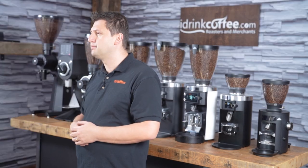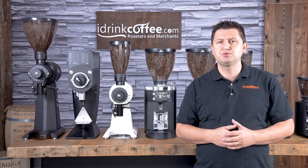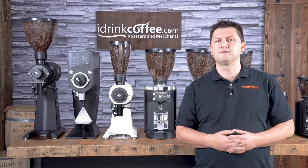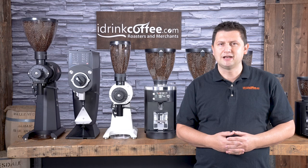We're always happy and ready to help. Please subscribe to our YouTube channel for more videos about coffee grinders, coffee machines, espresso machines — anything to do with coffee. Thank you for watching and have a great day.